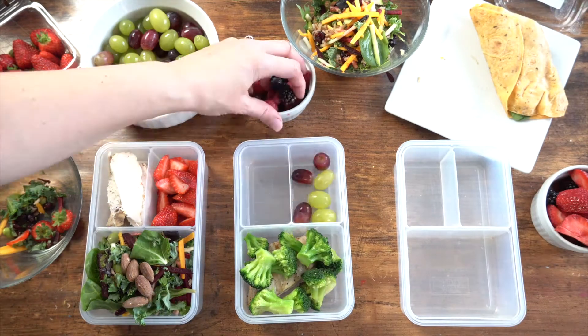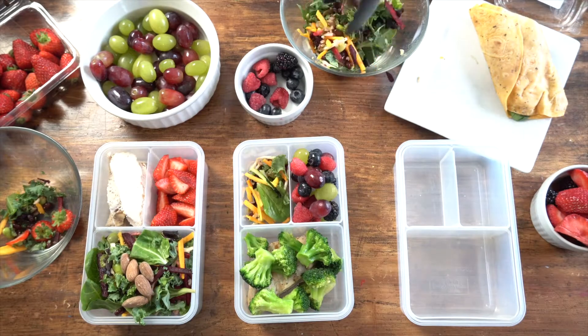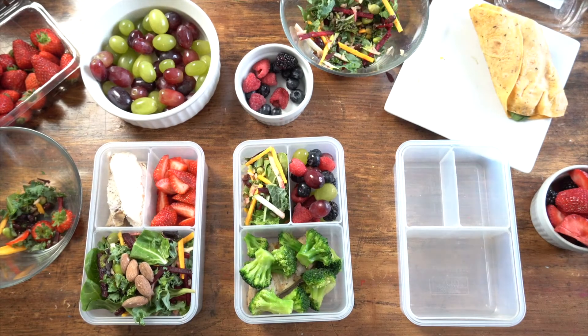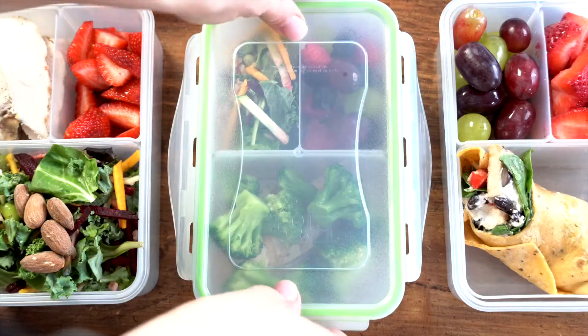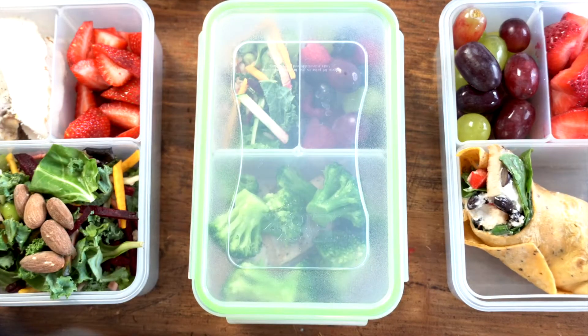This allows you to keep your ingredients separate and mix them right before meal time. Keep your portions under control — these portion control containers are essential for healthy meal planning and preparation. They're perfect for athletes and fitness gurus and anyone following a healthy diet.